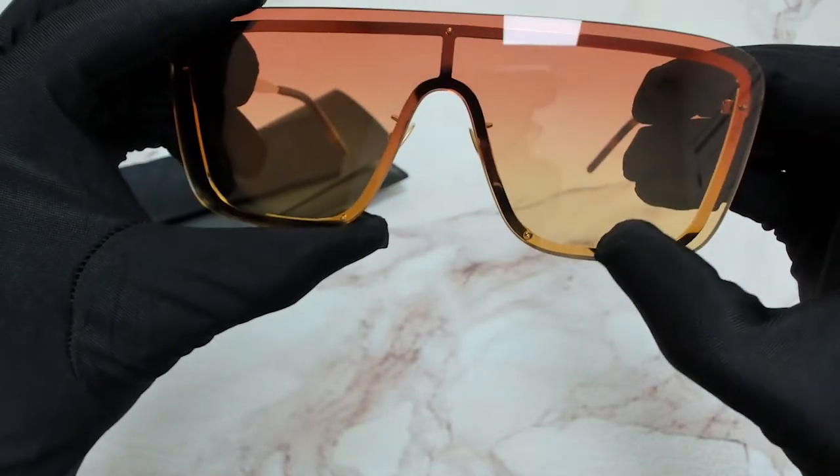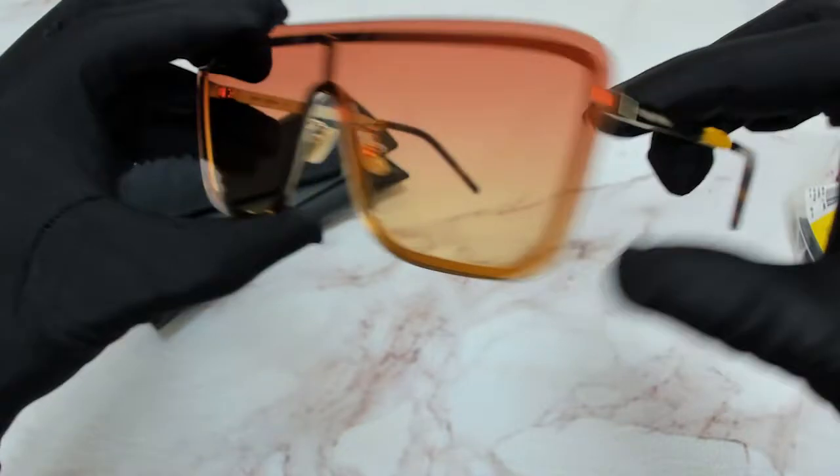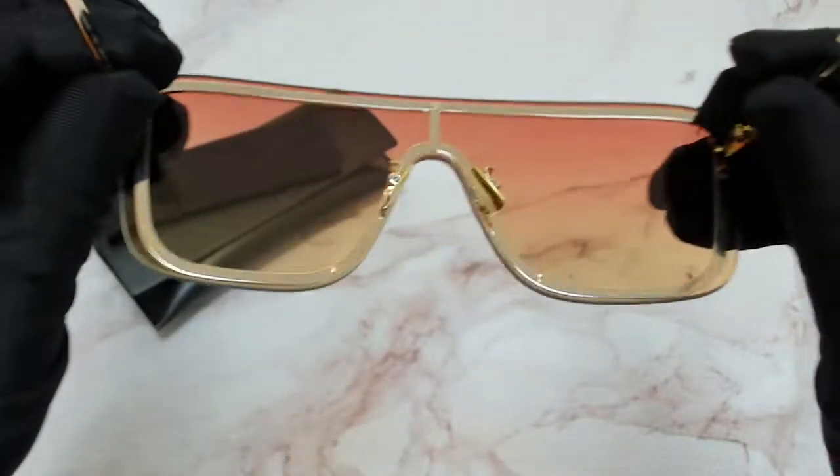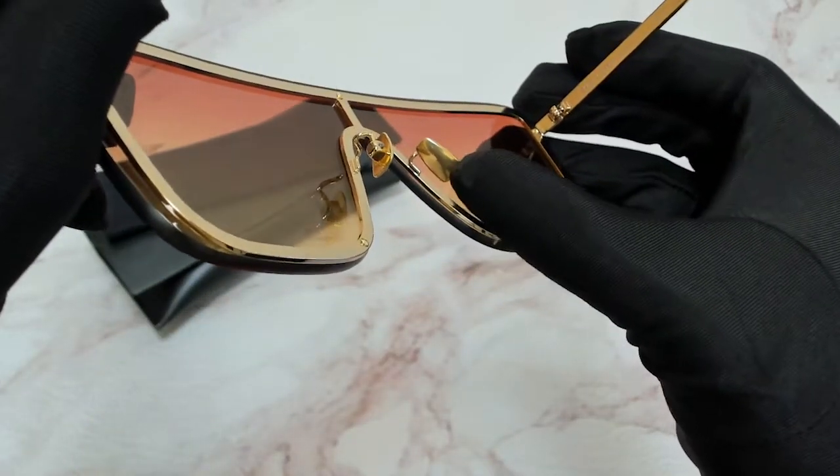The height of the lens is 56.7mm. It's also got golden nose pads.